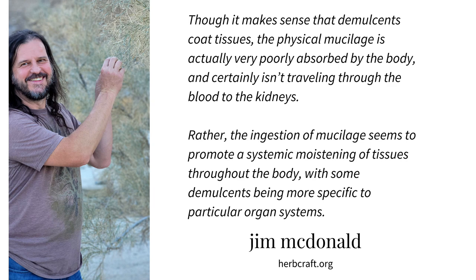My friend and fellow herbalist Jim McDonald explains: though it makes sense that demulcents coat the urinary tract, the physical mucilage is actually very poorly absorbed by the body and certainly isn't traveling through the blood to the kidneys. Rather, the ingestion of mucilage seems to promote a systemic moistening of tissues throughout the body, with some demulcents being more specific to a particular organ system.